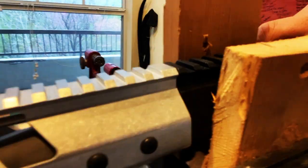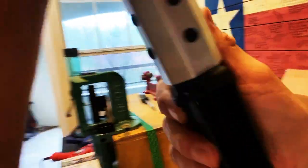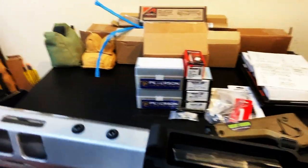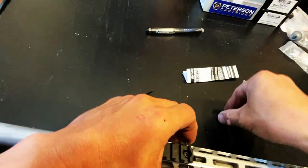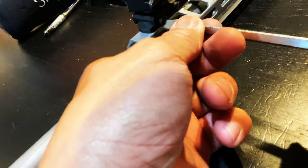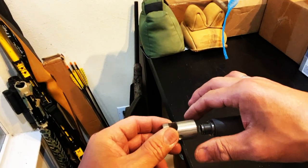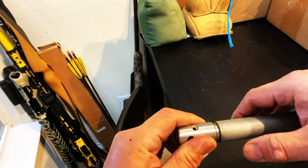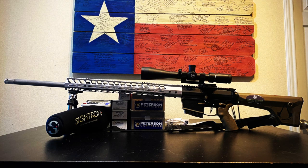I removed the upper receiver from the homemade vise block and inspected it. Next, I inserted the charging handle and bolt carrier group, then married the upper receiver to the lower. I mounted the Magpul rail mount to the bottom of the handguard, then screwed on the Atlas BT-10 bipod to the Magpul mount. Finally, I installed the single-port muzzle brake on the 28-caliber barrel. I had Bruce turn a 5/8 by 24 threading, and here's the final build.